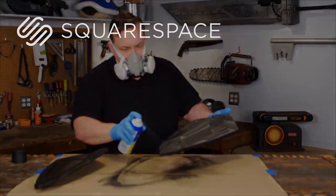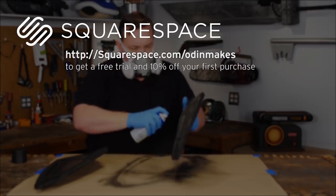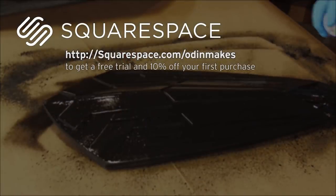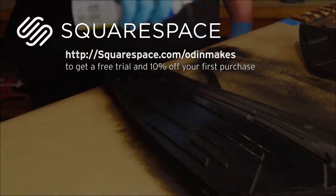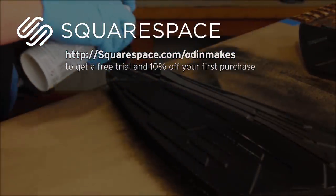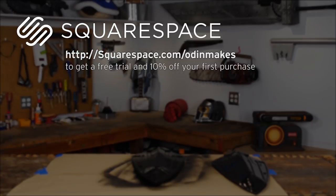Now that I'm painting I can talk about the sponsor of this week's video: Squarespace. Squarespace is used by a wide range of creative people — musicians, designers, artists, restaurants, and more. They offer beautiful award-winning designer templates so anyone can create a website or online store, plus award-winning 24/7 customer service and a unique domain experience that's fully transparent and simple to set up. Go to squarespace.com/Odinmakes to get a free trial and 10% off your first purchase. Thanks again to Squarespace for sponsoring this video.